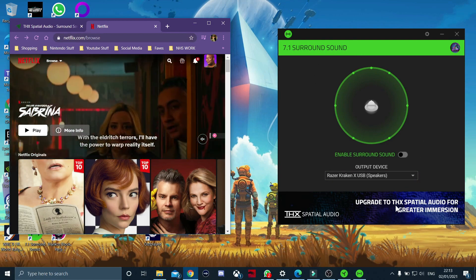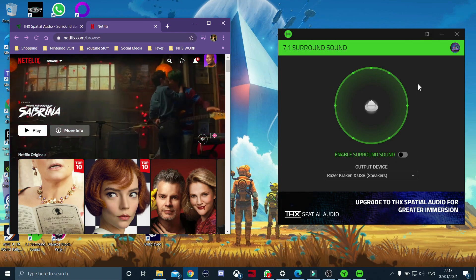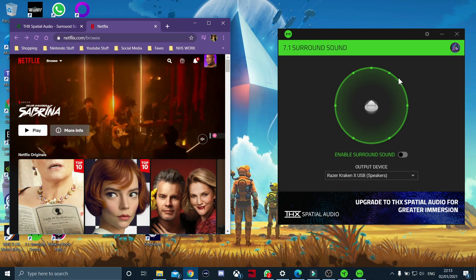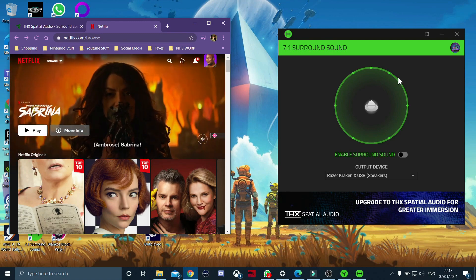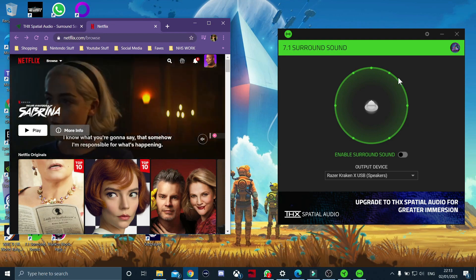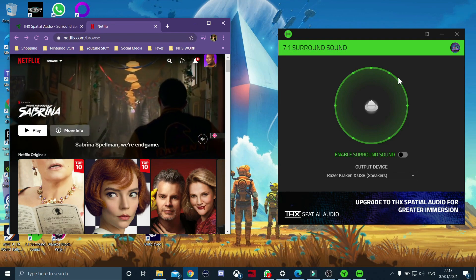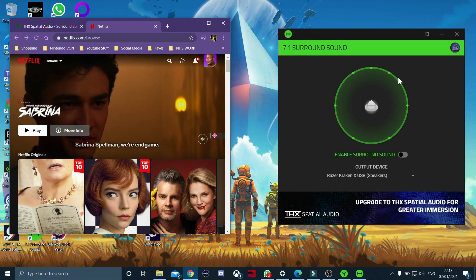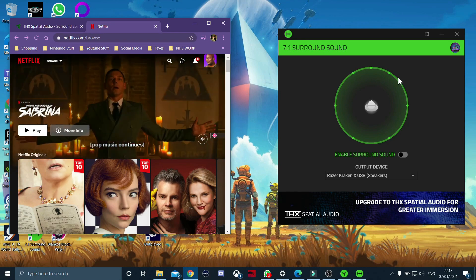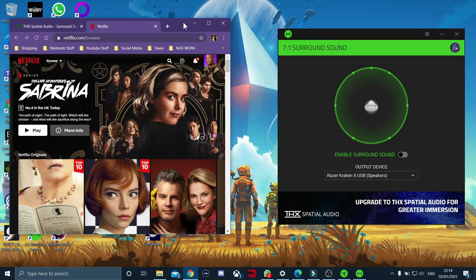Quick little test - on the right hand side we've got the Razer 7.1 software, the thing I had to redeem with a code, and on the left hand side we've got some trailers from Netflix. In this completely non-scientific test, we're going to listen to some trailers and see if they sound any different with the Razer 7.1 surround sound software enabled. Put on your headphones or earbuds and let's see what this sounds like.